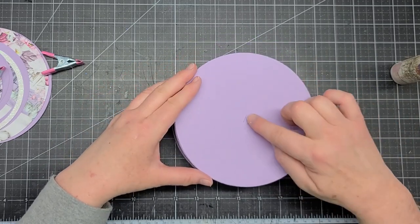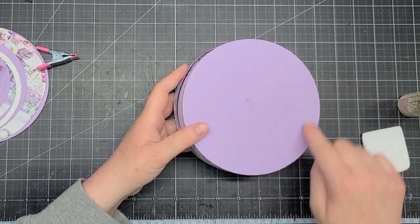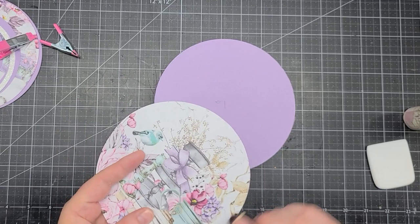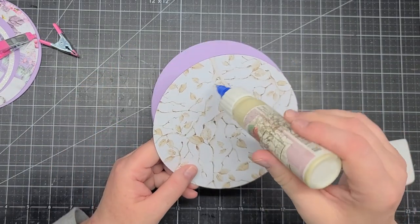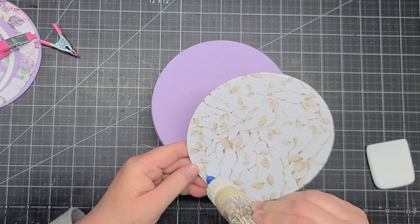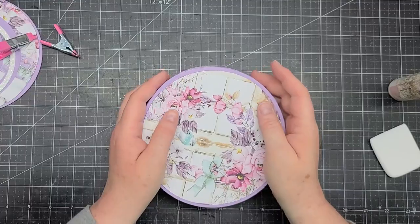I forgot to glue the bottom piece on — it has the notch. I also forgot to cut out my decorative piece for the bottom, so I went ahead and cut out a circle for the base. I think this paper collection is gorgeous — and I'm normally not a purple person! The colors are beautiful. I'm inking the edges and gluing it on. It would have been easier to glue the decorative piece to the outside base before attaching the sides. The lid goes on like that — we have our hat box.